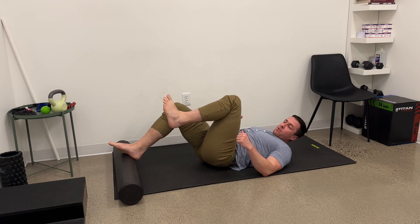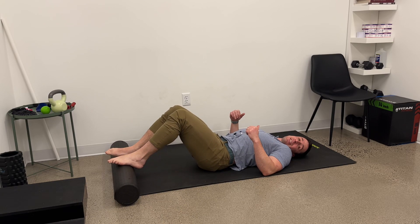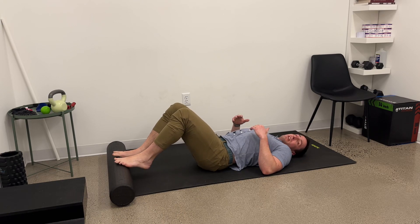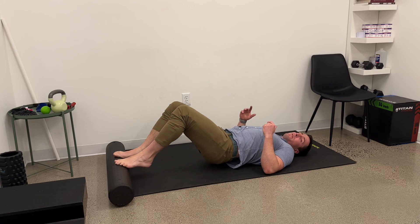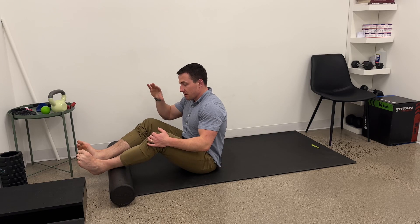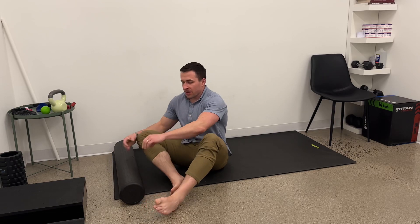One final cue is that we don't want the foot rolling out. As I have this on the arch, I want pretty even pressure on the inside and the outside. If you start to move towards the ball of the foot — that's a progression — I still want more pressure through the ball of the foot than the pinky toe. A lot of times people will start to roll out, so I want you to feel the ball of the foot pressing into this roller to keep good position through the feet. This is a good one with lots of options for progression, and all we need is a roller. Any type of roller is fine; it does not have to be a long one, but I find that a smooth one is better than one with ridges or bumps on it.